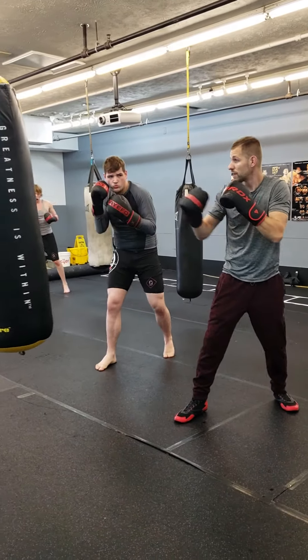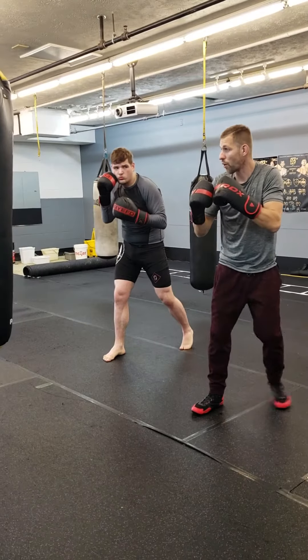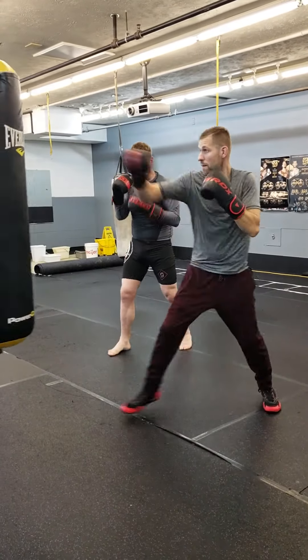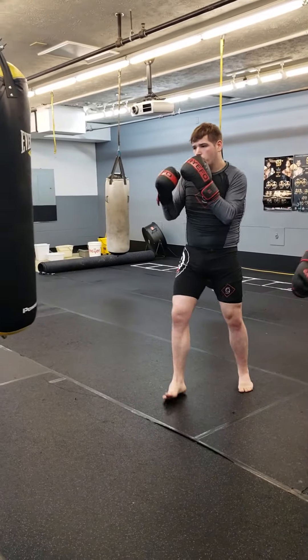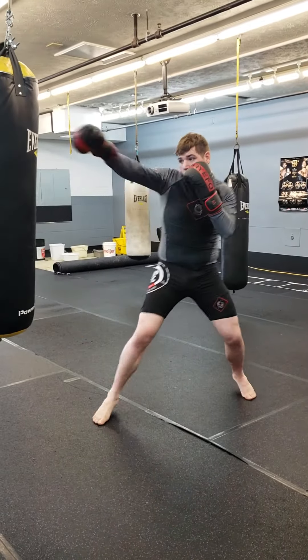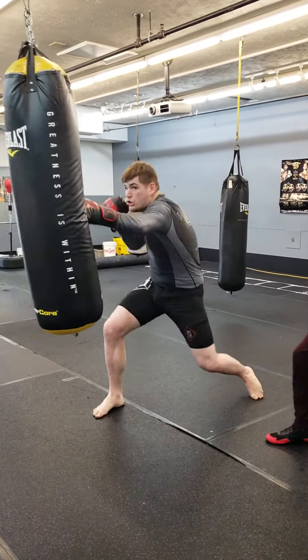Right, and then it's jab, and then the toss, so boom, right, boom. Just to get the extra step and grab it.